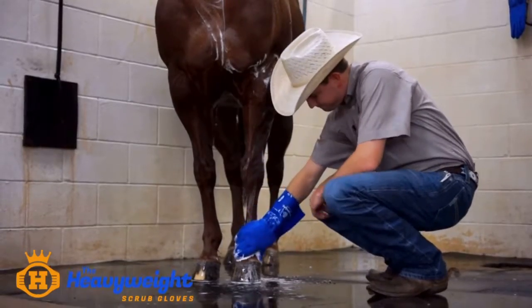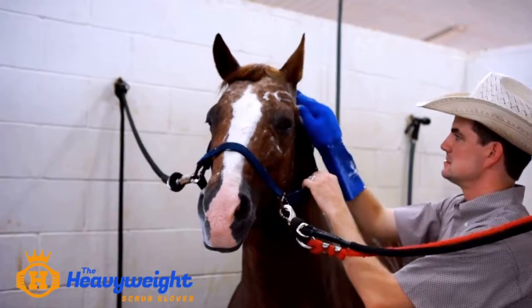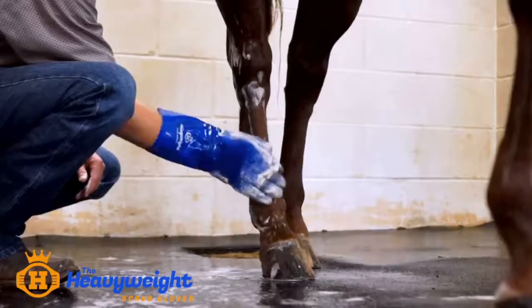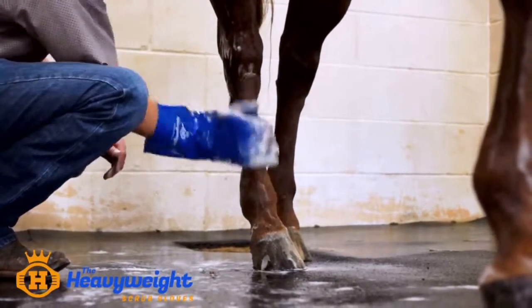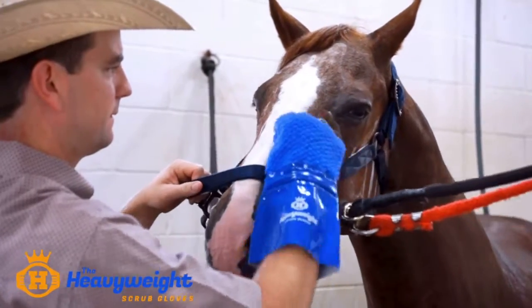It stays on well. You're not having to wrestle with it, and it's soft enough to scrub the soft parts of the horse — their face, their feet, their legs. Some of those more sensitive areas it's able to scrub, and be durable enough to get the dirt and grime off, but it's not so coarse that it's hurting them.